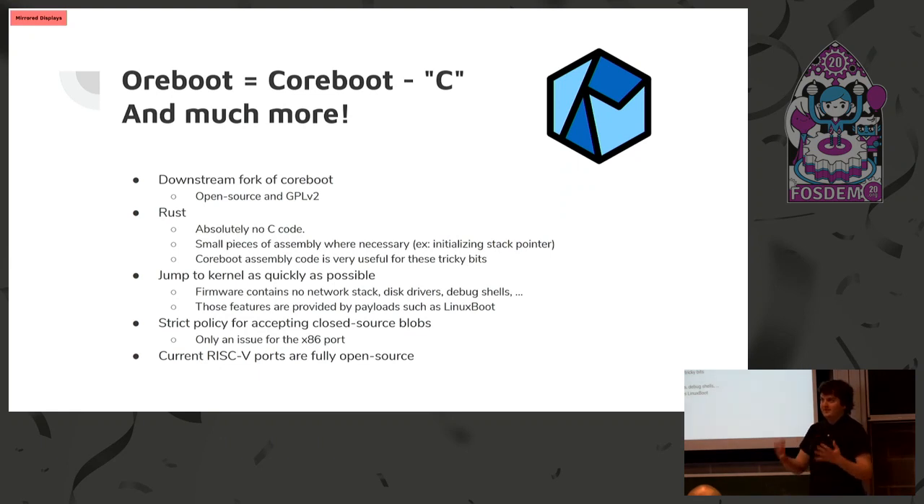There are other things we're trying to fix in ORBOOT. For example, we want to jump to the kernel as quickly as possible and push as much work into the kernel as possible. We kind of want to use the Linux boot model — we don't want to implement lots of device drivers in the firmware, since Linux already has great drivers that are very secure and fast. We also want a stricter policy on what is accepted as open source code. ORBOOT supports a few targets including RISC-V, x86, and ARM, but we really want to limit it to platforms which are fully open source.